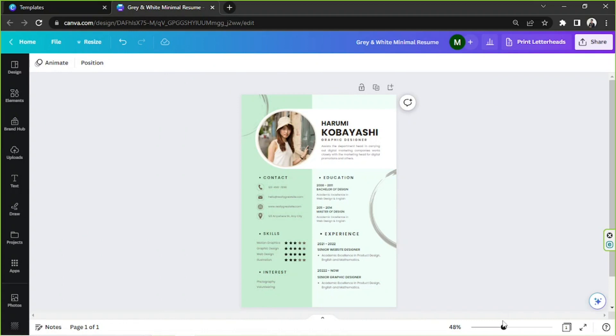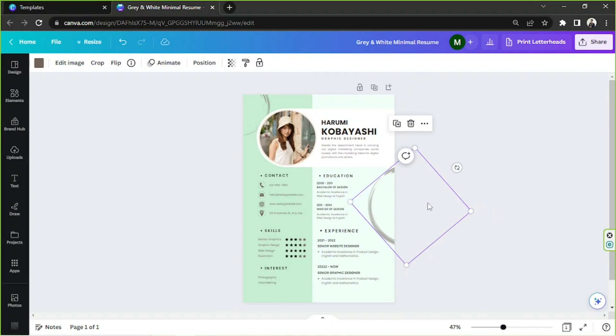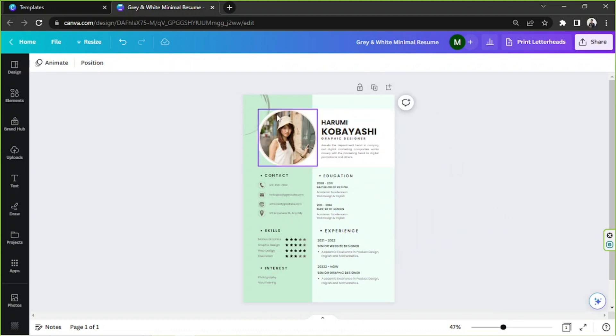As for these elements here, they look nice but we can also replace them. First, remove them by clicking on each one and pressing the delete button. Do the same for the other one. Now we're going to go to the Elements section.